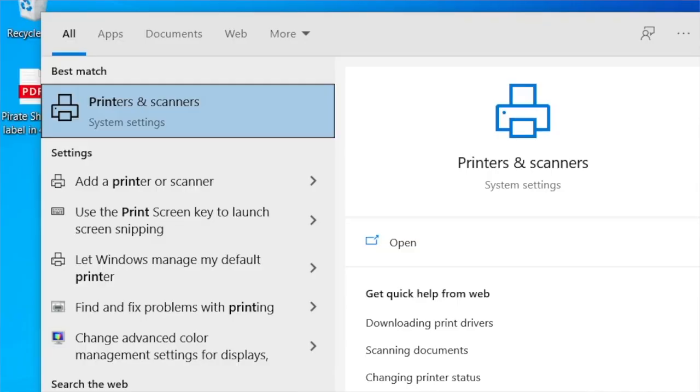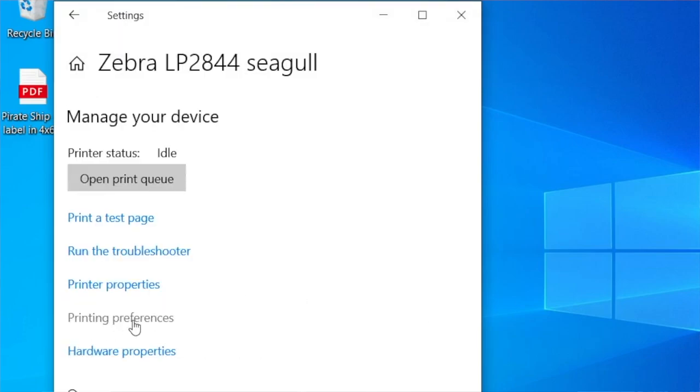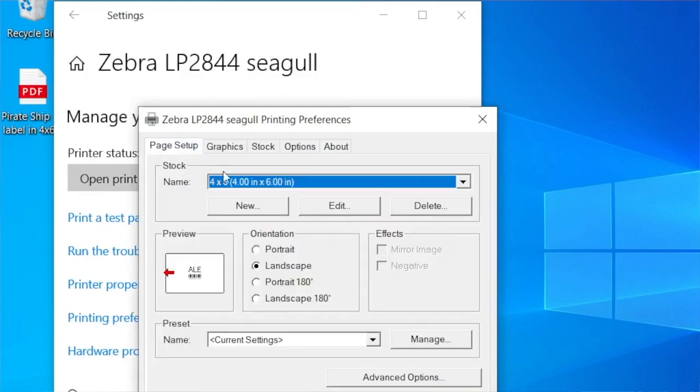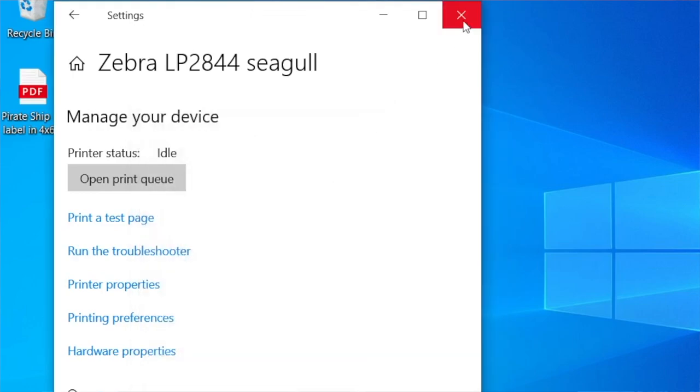I'll put a link in the description to where you can get the seagull drivers. You just install those first, then change some settings. Go to print preferences, and make sure you set the orientation — it might be portrait or landscape, you'll have to play with it. Make sure your paper size is set correctly, and then make sure you turn off dithering. You should be all set.